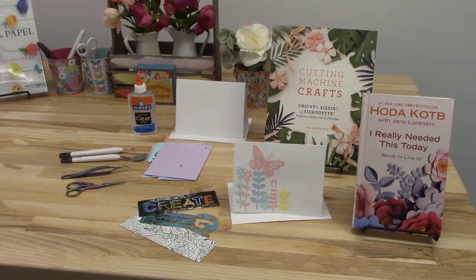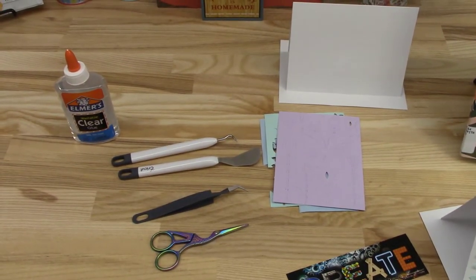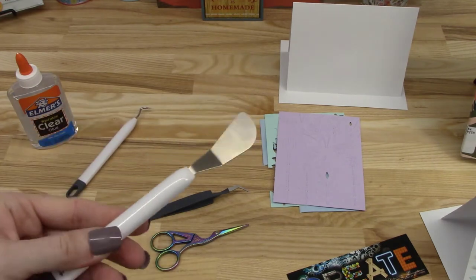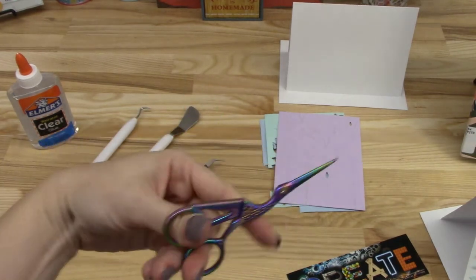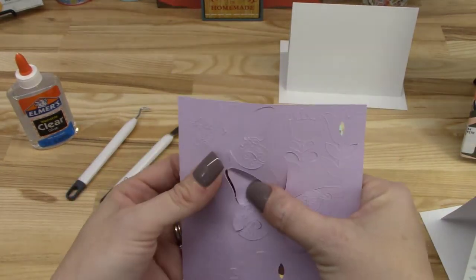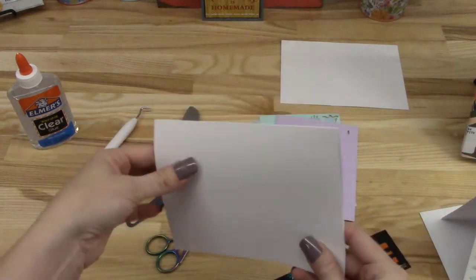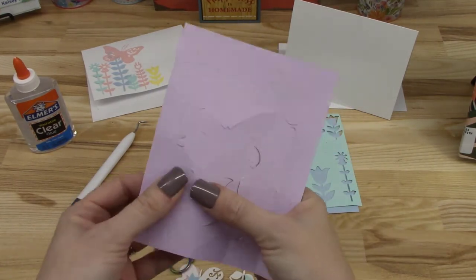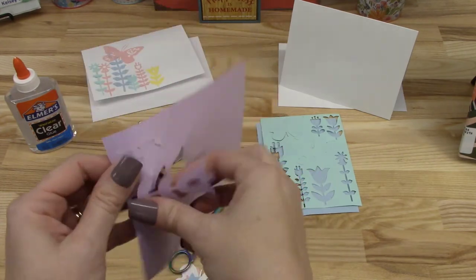So the first thing you need to do is to gather your materials. You'll need glue, some tools to help you separate the pieces from the card. Here I have tweezers and scissors. Then you'll need the card that has the pre-cut shapes, and a blank card with envelope. Next, you'll need to separate the pieces from the card. Take your time doing this, and if you need to, you can use scissors to help you remove the shapes or trim uneven lines.